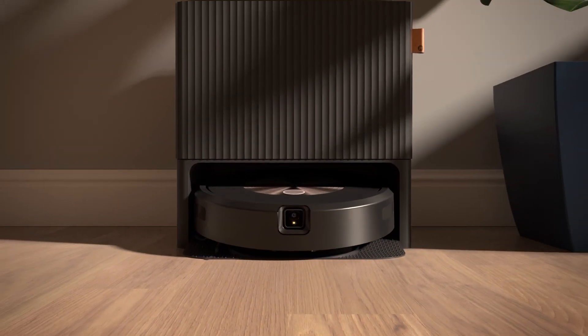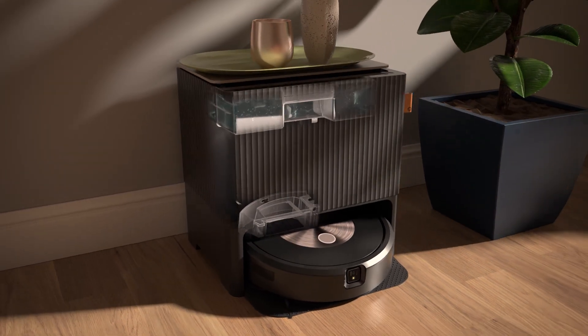The J9 Plus is a vacuum-specialized robot. So if you primarily want a vacuuming-only experience, we've got a product for you. But if you're interested in this new exciting category of two-in-one robots that can vacuum your entire home — hard floors, carpets and rugs — as well as mop all of your hard floor surfaces, it's the Combo J9 Plus.